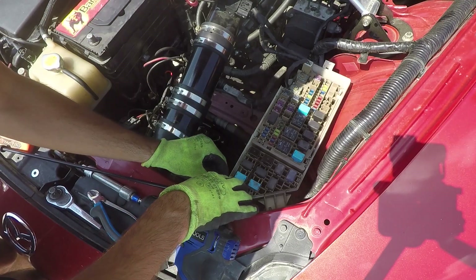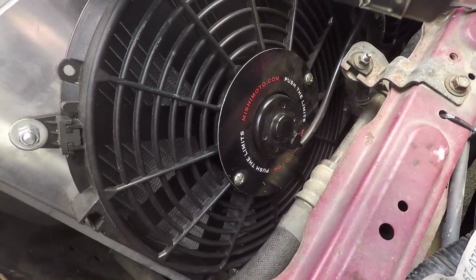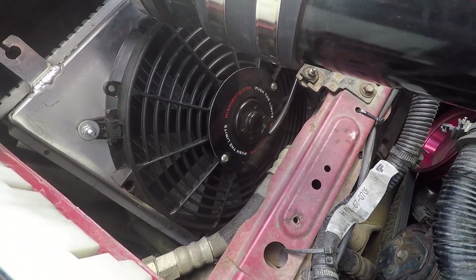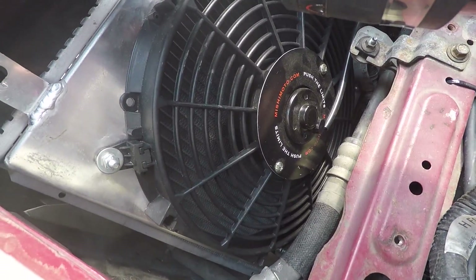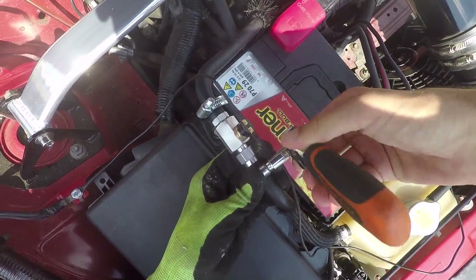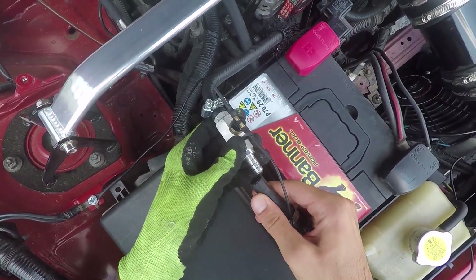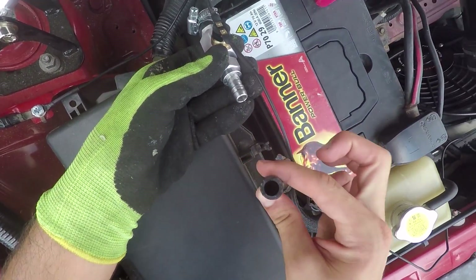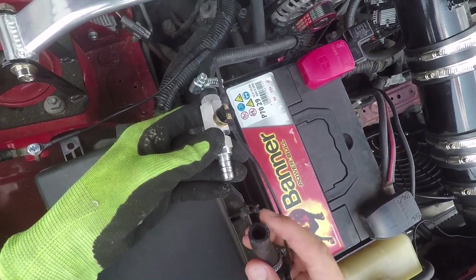With everything installed, it's time to start up the car. The fans should start working between 82 and 85 degrees Celsius, so let's see what happens. Hitting 97 degrees Celsius now — the fans started working at 97 degrees Celsius. The kit did not trigger the fans early. Since it relies on coolant flow, I have to check if there's any coolant in that hose. As suspected, the hose is completely dry, and so is the sensor. The connections are 100% correct, so I think the main issue here is flow.